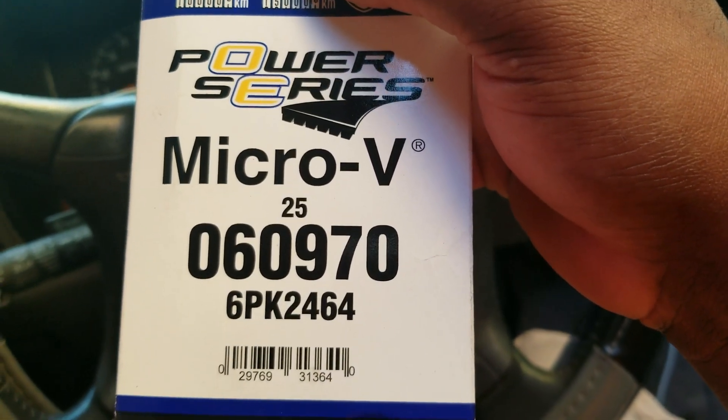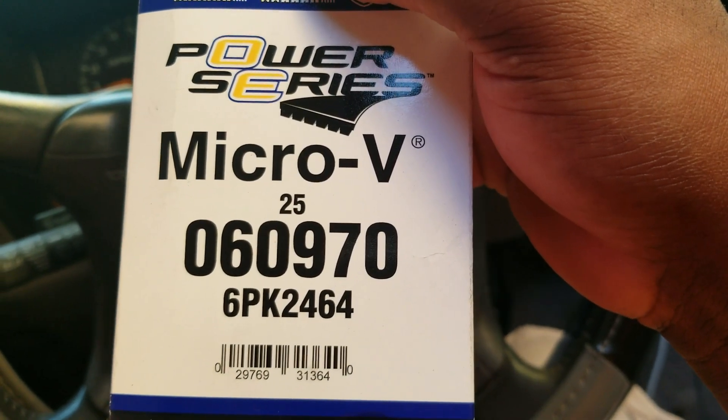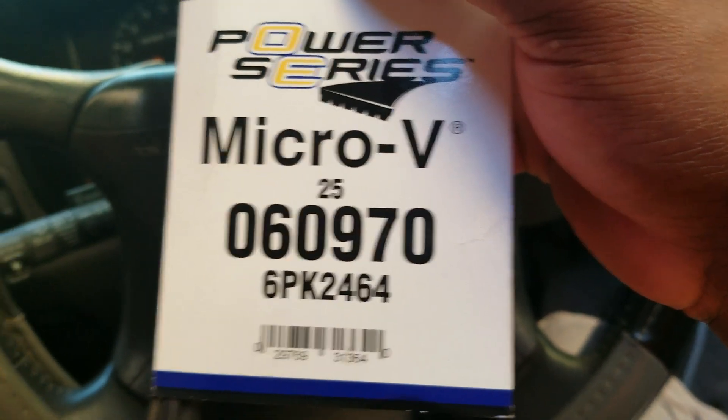AutoZone has the same alternator, but for some reason it didn't work with my truck. I think the plug was different — mine has rounded edges but the AutoZone one had a square port plug. So that didn't work for me, but this Napa one works fine with no charging issues.